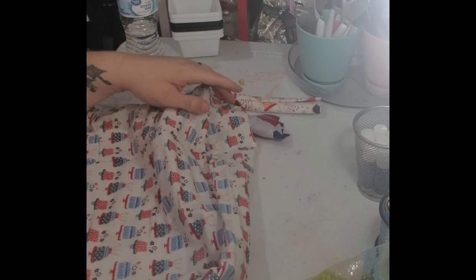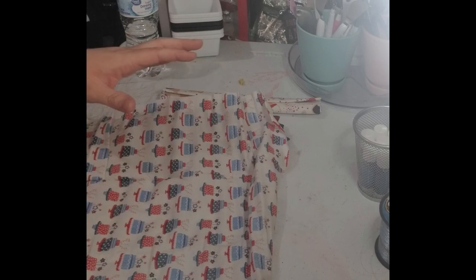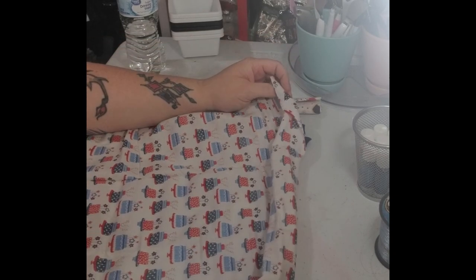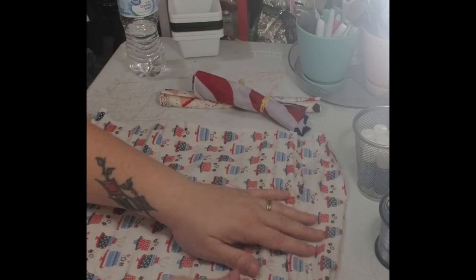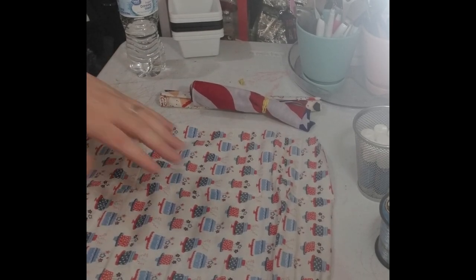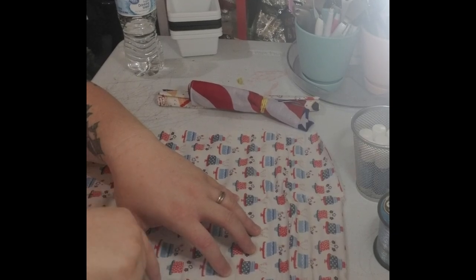I'm not gonna show you how to make the whole thing — we're gonna make a cornhole game, beanbag toss, whatever you want to call it. I'm not making the whole thing because it's the same thing both sides, so I'm just gonna do one. You're gonna want to make about three per side of the beanbag or cornhole toss.